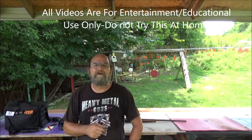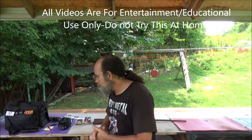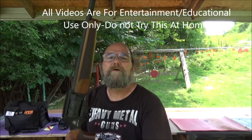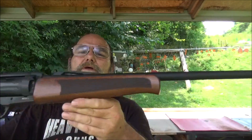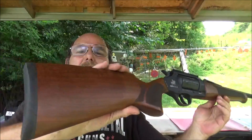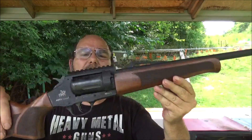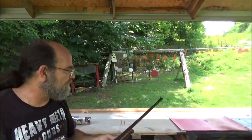Hey everyone, welcome to Heavy Metal. Doing a little testing today with the 410. We brought out this Eternal — this is the Rev 410. Basically a 410 shotgun revolver. This thing is pretty cool, a lot of fun to shoot.